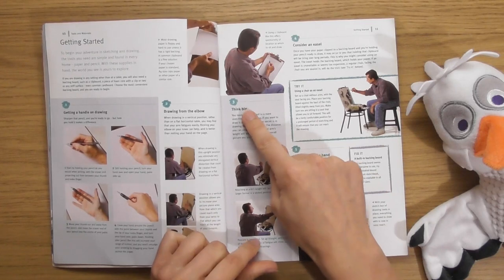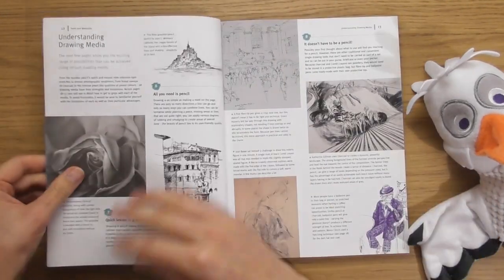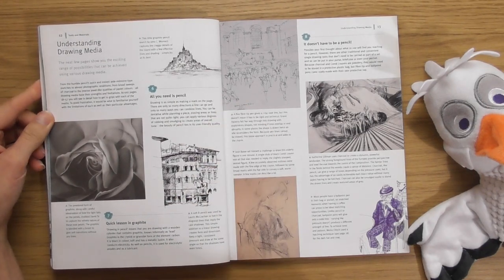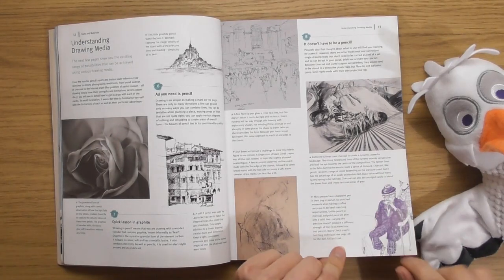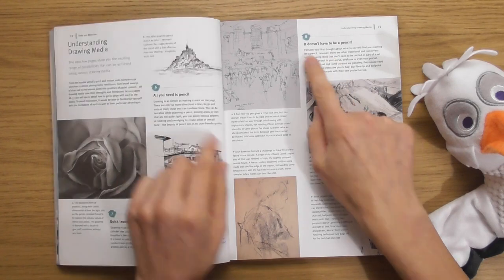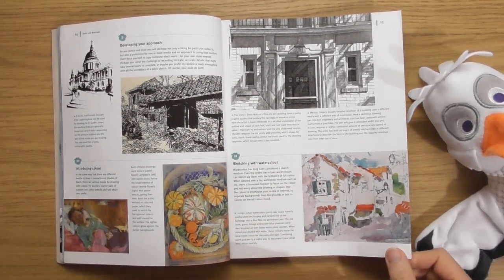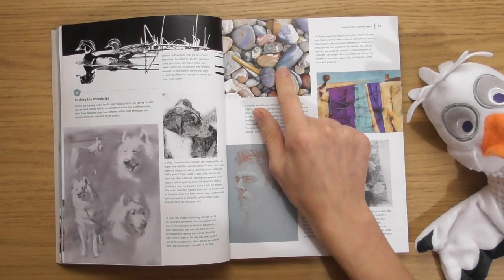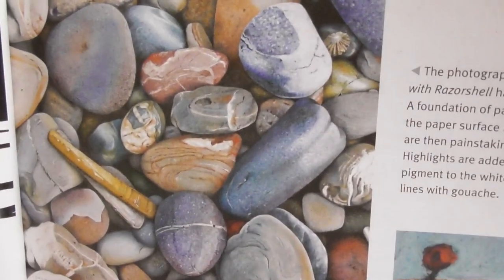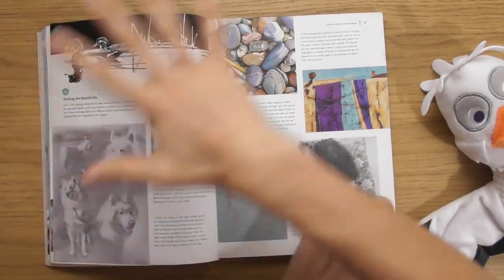It doesn't have to be pencil. Developing your approach. That's nice - that's unbelievable. That's actually done with coloured pencils - that's incredible. I like that one, I like that one as well, and that, and that. This is like going through somebody's sketchbook or something. Sketching and drawing - let's see if we can... All your little things. Adding structure. Building up detail.